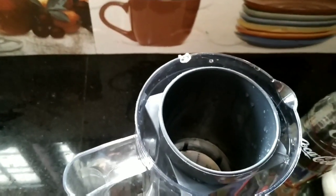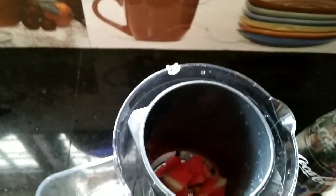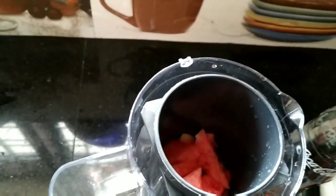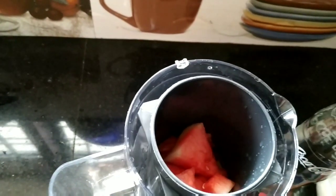Put the water in the bowl with a little bit of water. Put the juice in the bowl.